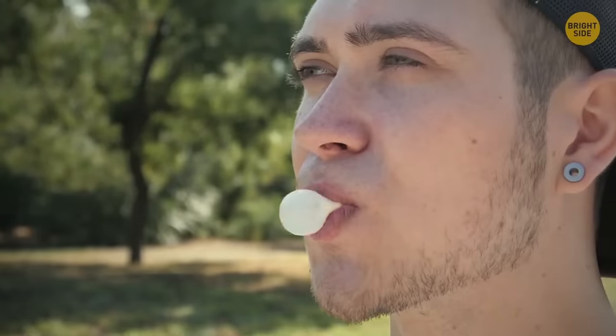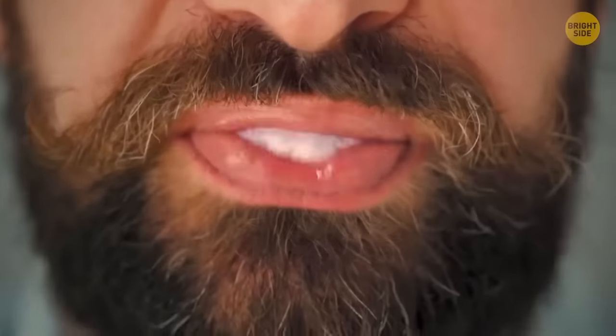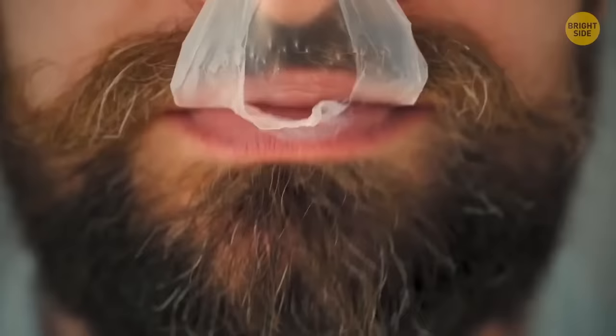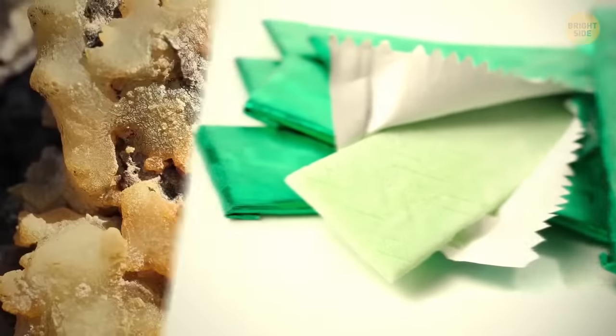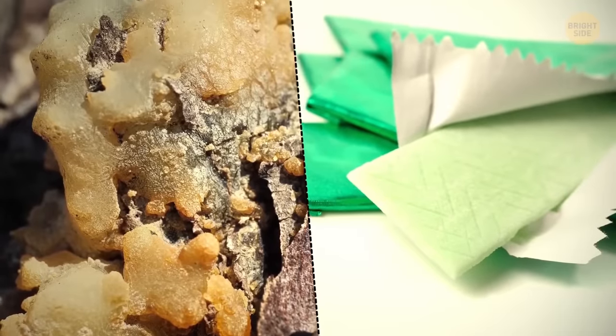Chewing gum was supposed to be a replacement for rubber. The rubber experiment failed, giving life to a modern version of chewing gum. Its ancient version has been around since the Neolithic period and was represented by birch bark tar.